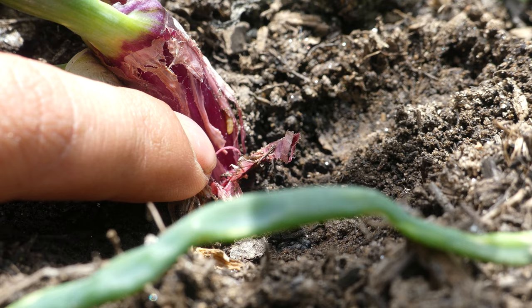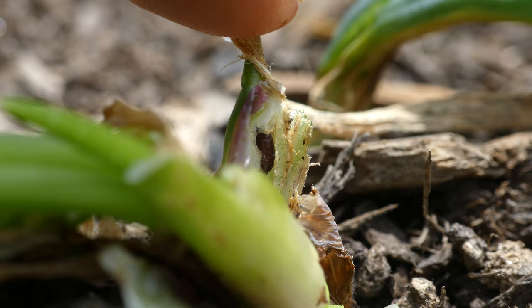As the onions develop, so do the larvae. Towards the end of the spring growing season, they can be found at the base of the plant. You may have to pull back a few layers to find the yellow larvae. Soon they will pupate and wait out the summer.